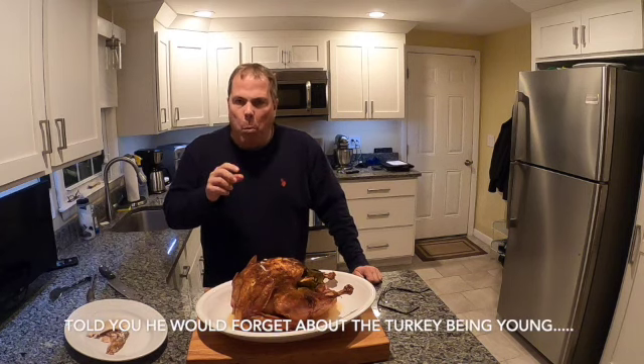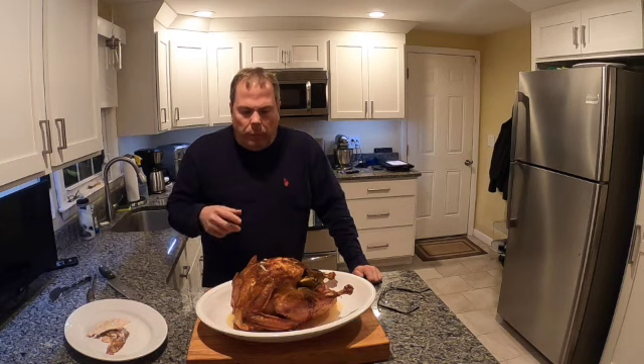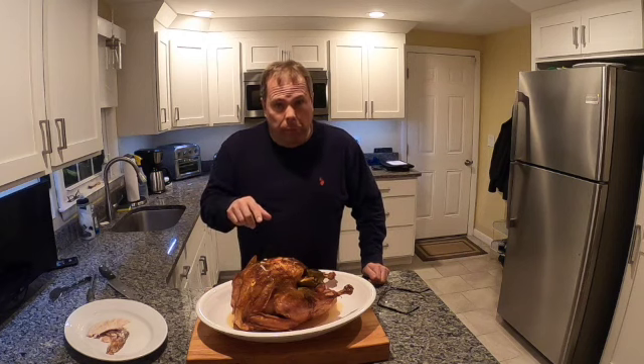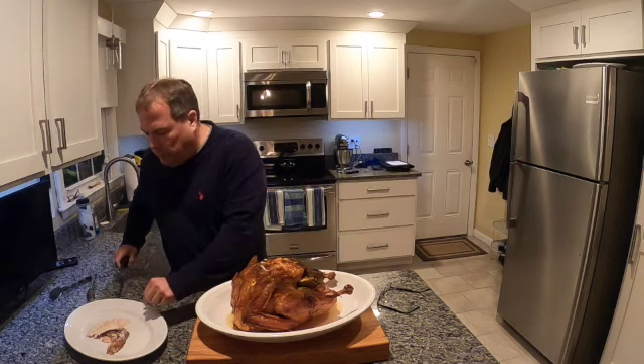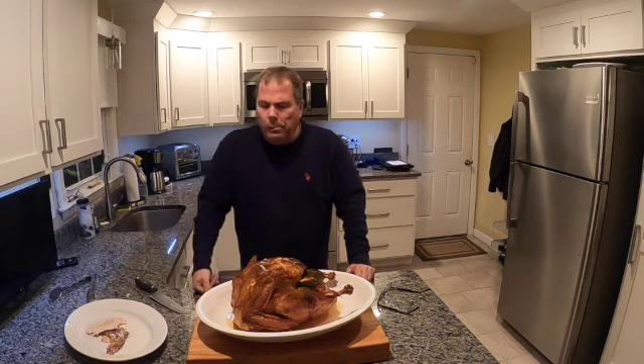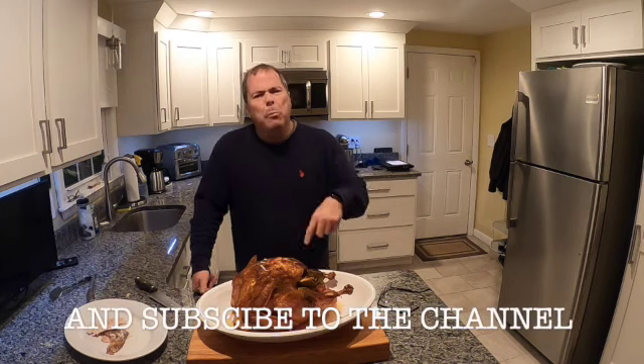That is absolutely breathtaking. This turkey — highly recommend you guys follow this recipe. This needs to be your Thanksgiving turkey. Thanks guys; if you like what you see, click that like button down below, subscribe to the channel, and hit the bell so that you can see what we're doing next week.